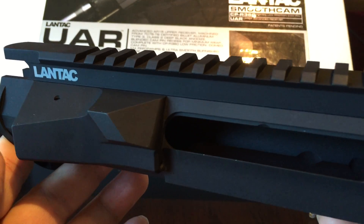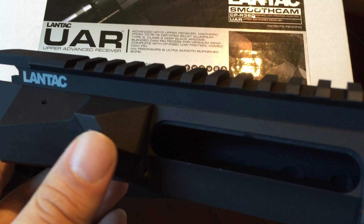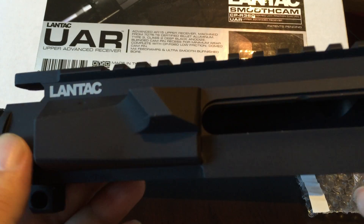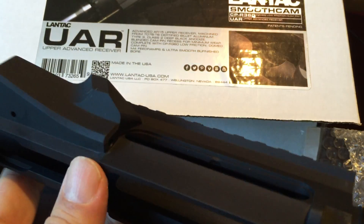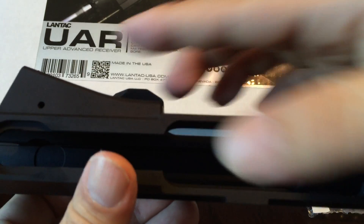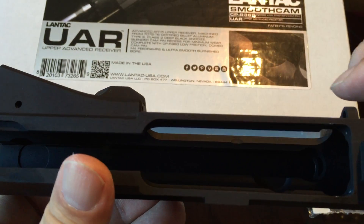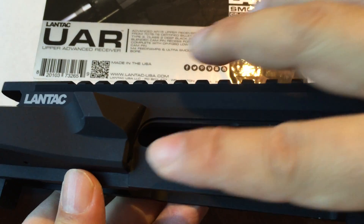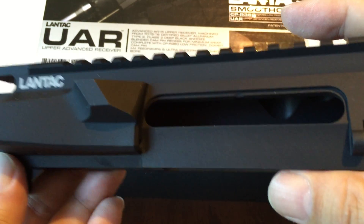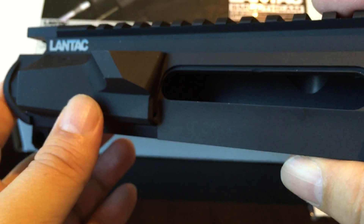The deflector and the forward assist housing are all shaped very flat — or more accurately, like a sloped ski ramp. I do have a dust cover here and I'll show you that in a bit. I'm going to show you two different videos of how a flat dust cover makes this look really slick.